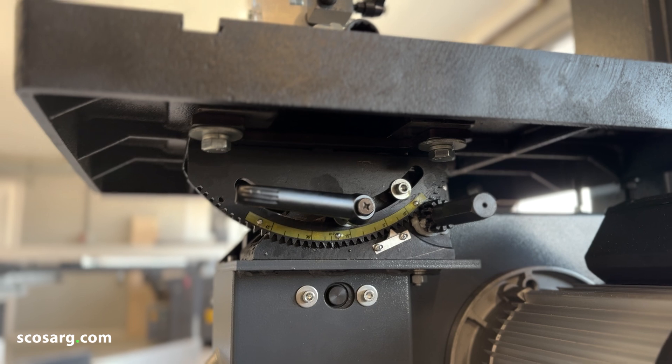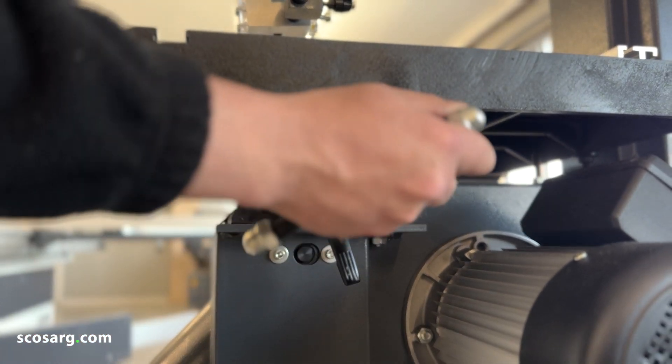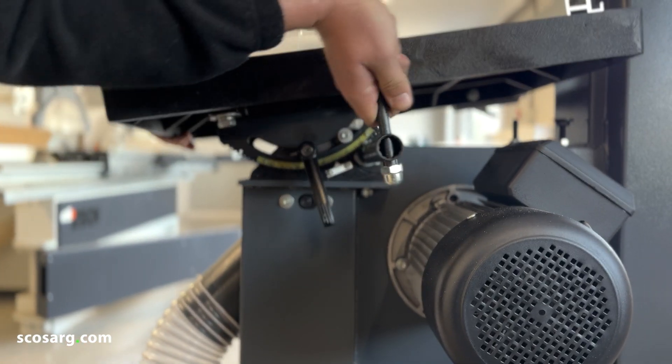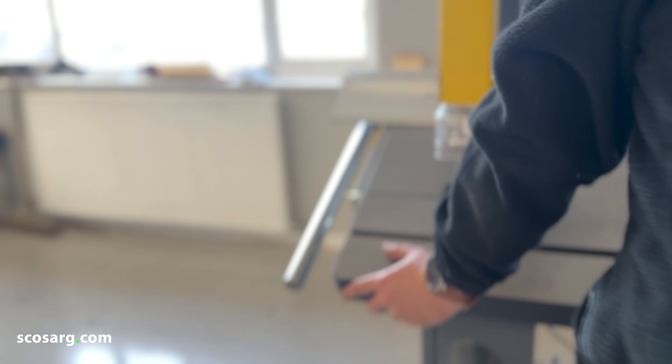Underneath the table here you can see your angle gauge. Just release it and use the socket that comes with the machine, wind it up to 20 degrees, and lock the table off.